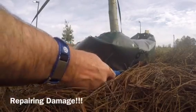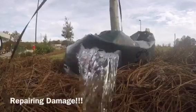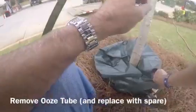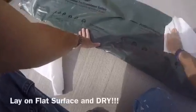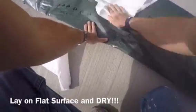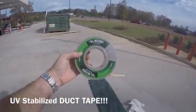Damage happens in the field from vandalism to weed eaters. If your ooze tube gets damaged, good news — you can repair it. When you see a damaged ooze tube, just remove it from the tree. If you happen to have a spare, replace it — a lot of customers do that. Take the damaged ooze tube, put it on a table in the shop, and dry it off.